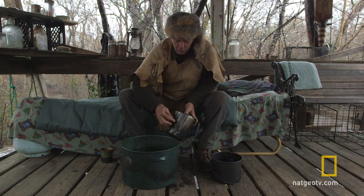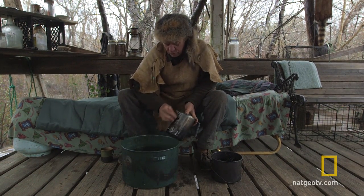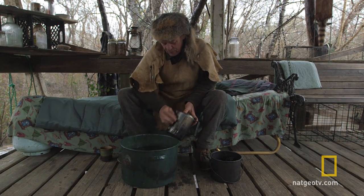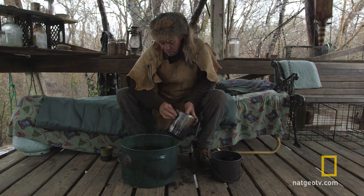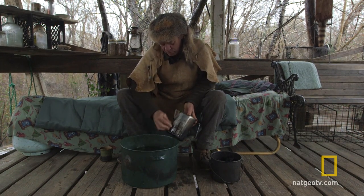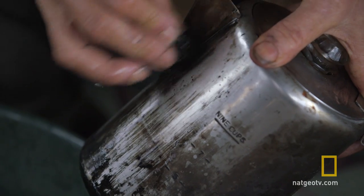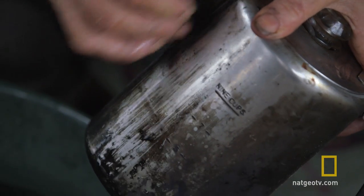It doesn't scratch the cookware or the metal, but there's just enough abrasion that it will actually knock all the black crud and smoke off of it. If you don't do this and you put your cookware away, you'll have black soot over all your clothes and everything in your cook box.